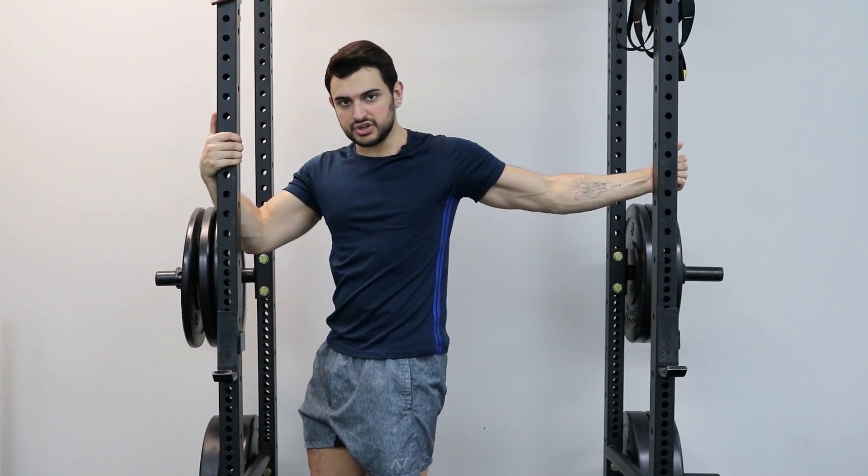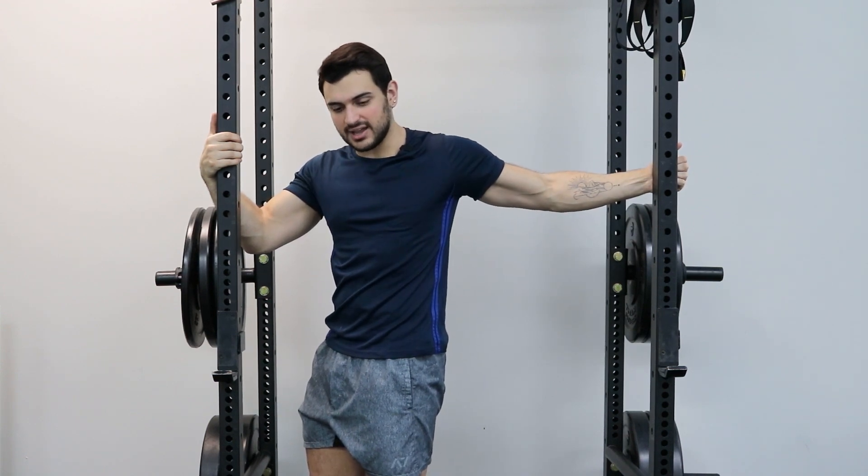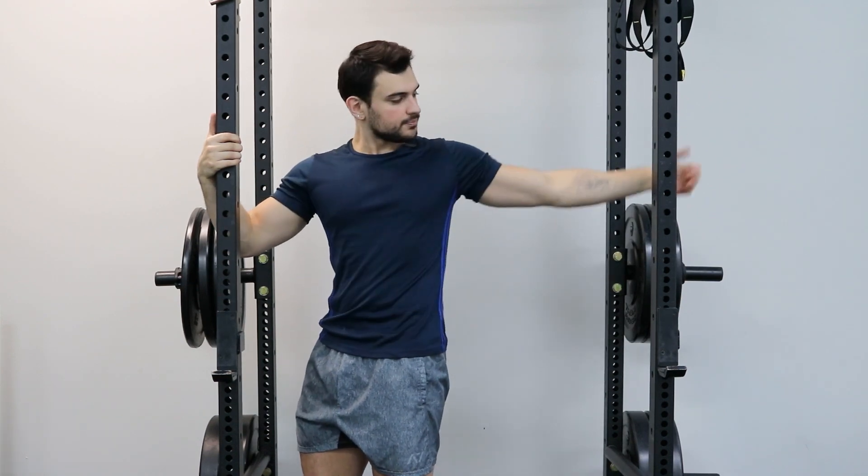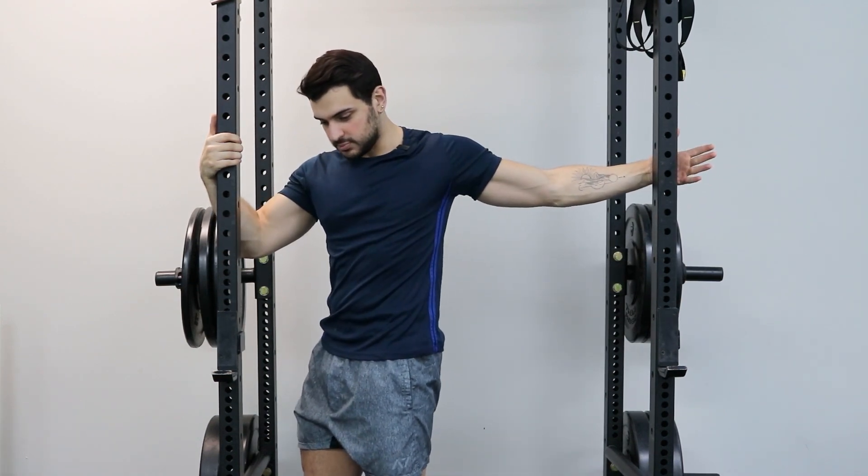The PAILs contraction is going to be you pushing yourself against the rack as you're trying to bring your chest, almost like a chest fly, into adduction. Push as much as you can.